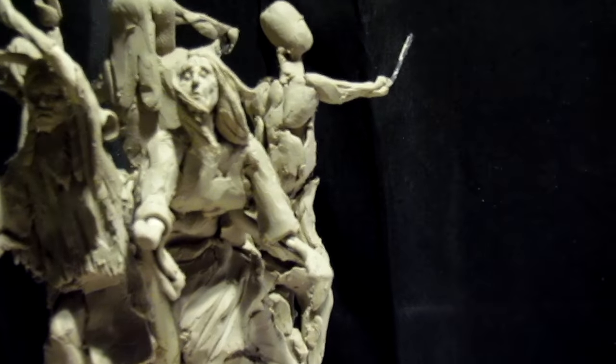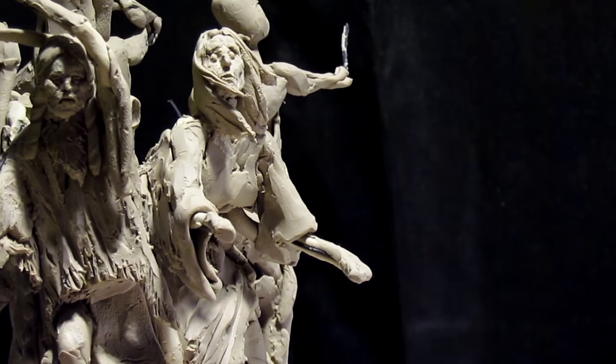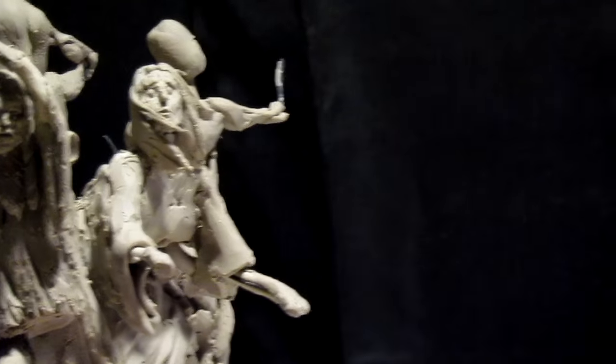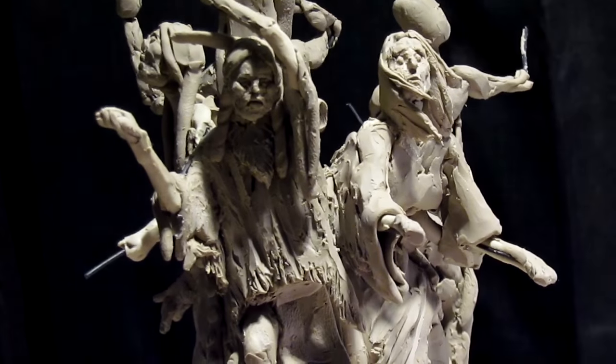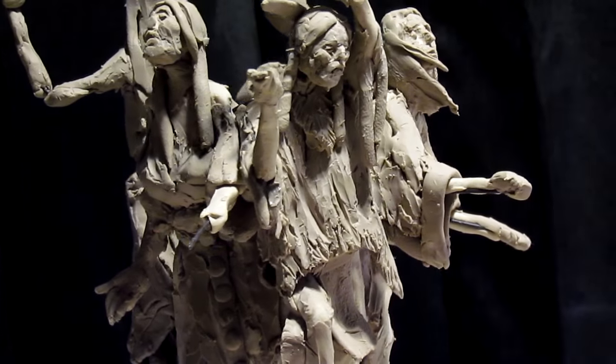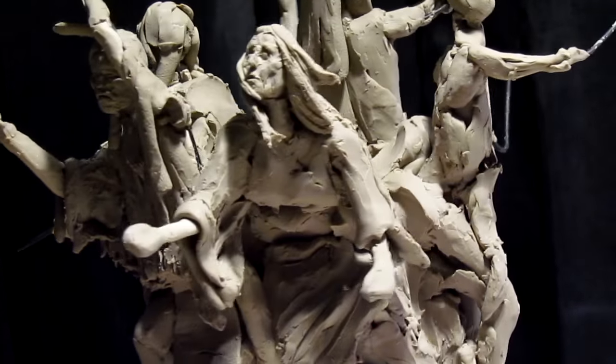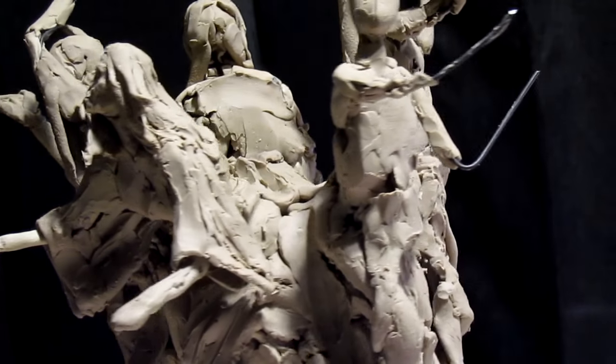Let's zoom in and see what happens. Angle the camera just a little bit more that way. Hopefully this will give me the best angles possible on this piece and or any other piece that I happen to be working on.